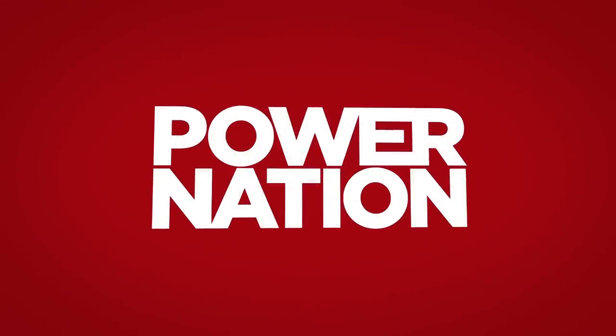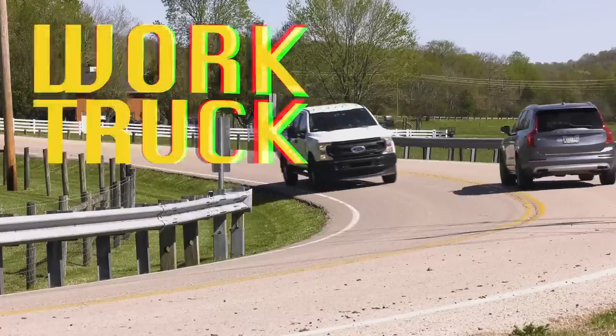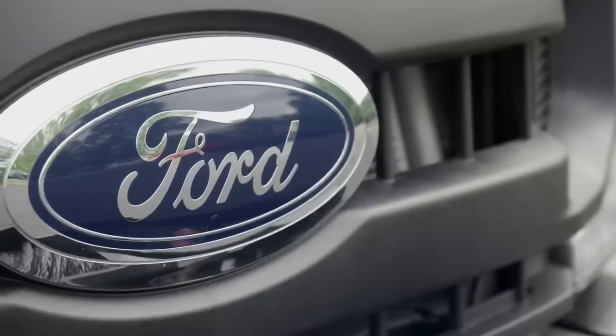You're watching Power Nation. There's nothing like starting a project with a clean slate. Work truck! We're taking our base model one-ton hauler from super duty to super cool.